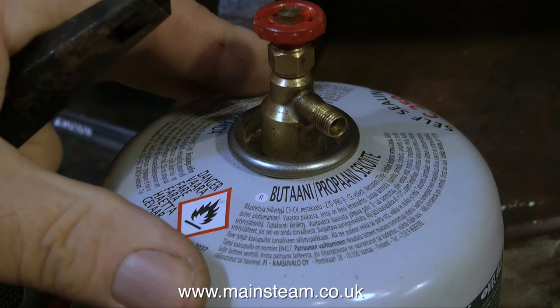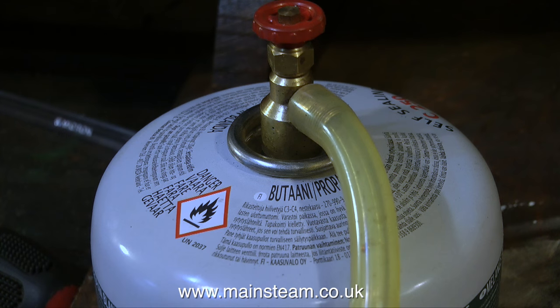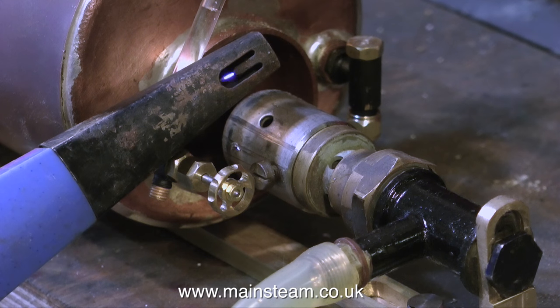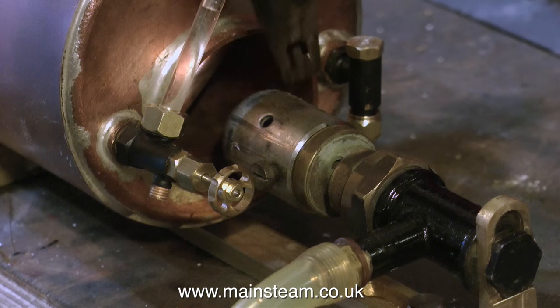This is a butane-propane mixed gas tank that's going in the boat. These are commercial items and can be bought from many sources. When the steam plant is installed in the boat, it will of course be piped properly with copper pipe. This piping that I'm using is just a temporary measure.